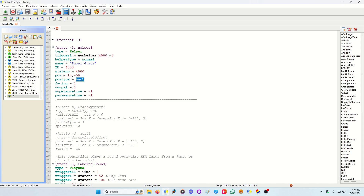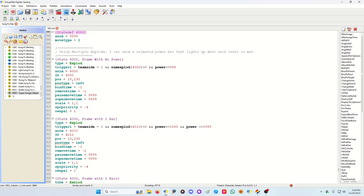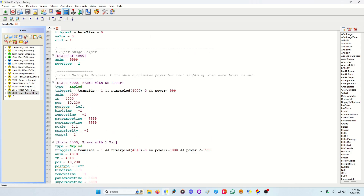Set the post type to 'back' so it's always attached to the back of the character, whatever side of the screen they're on. Set super pause time and move time to negative one so it's always able to move during pauses. If you just use exploits in your negative-three state def instead of a helper, the hit pause will affect it — only for a split second, but it is noticeably affected, and that's why I opted to make it a helper.